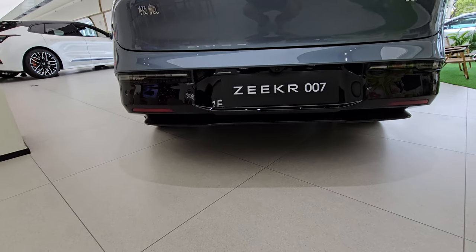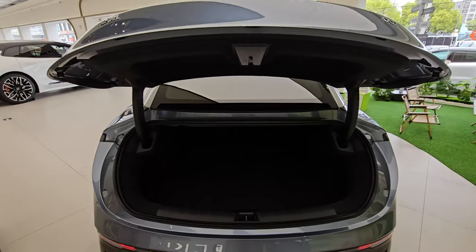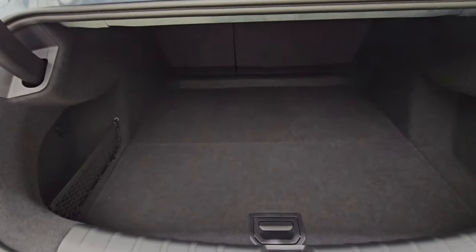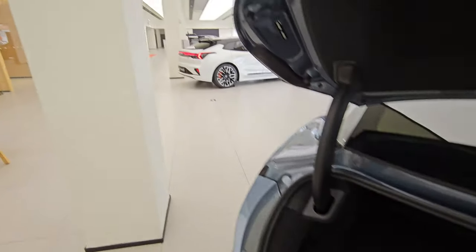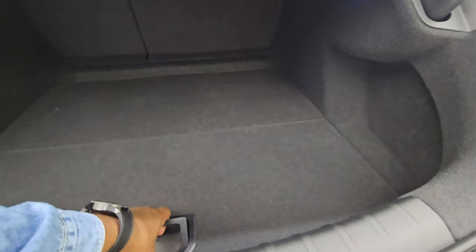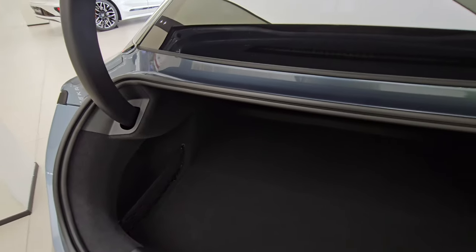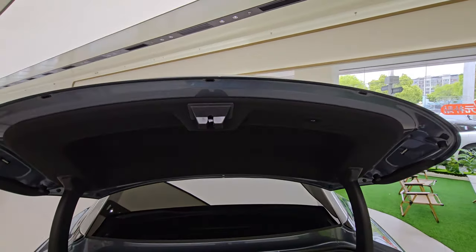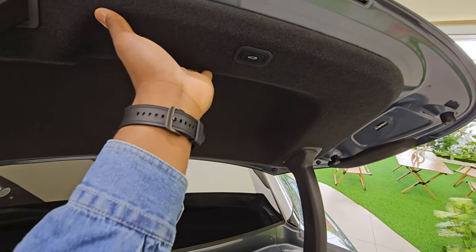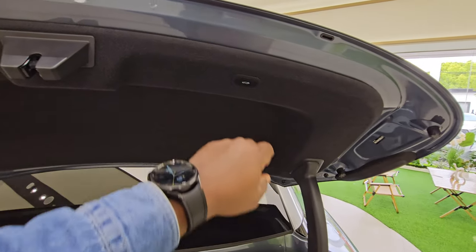It's an electric car so no exhaust pipes. Press the button and the boot opens. The boot space is not as big as that of the 001 over there, but for smaller travels there's enough space. It is a bit lower so you bend a little more, but underneath there's additional storage for charging cables and other items. On the side there's a pocket with a 12-volt socket. The boot opens quite wide so even tall people won't hit their heads, and it has a nice carpet-like lining so items don't rattle.